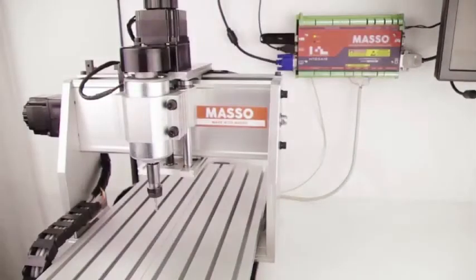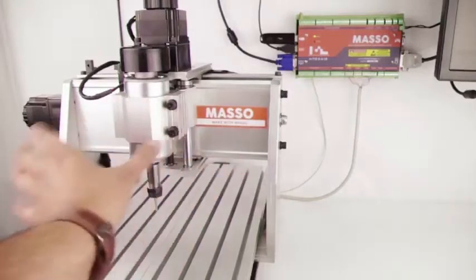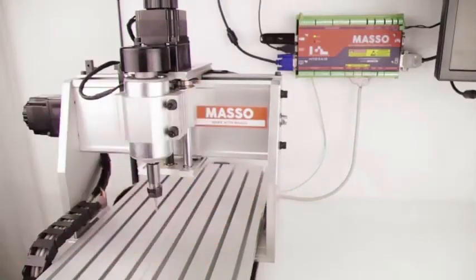Today we are talking about a very important topic: machine homing. Machine homing is one of the most important parts for a CNC machine, because without knowing the reference position of each axis you can't use your machine. Things such as job fixtures, jigs, and automatic tool changes simply can't work without homing.